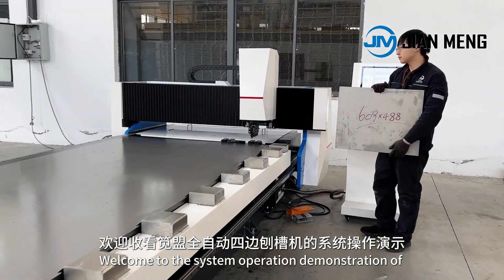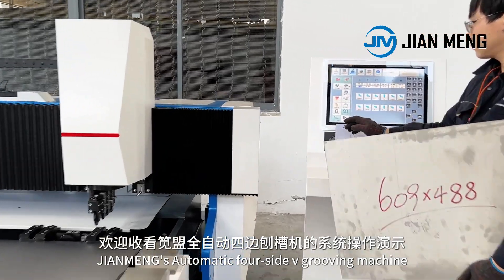Welcome to the system operation demonstration of Jian Meng's automatic four-side V-grooving machine.